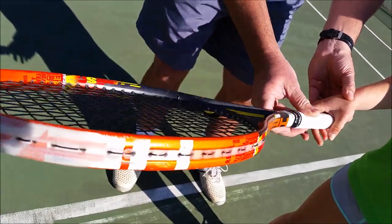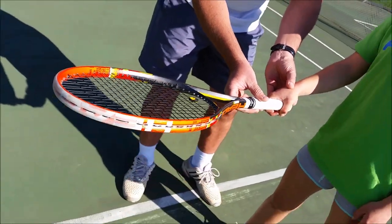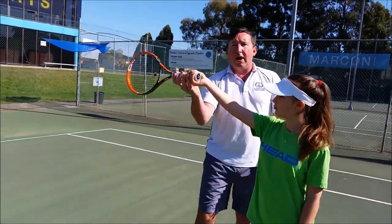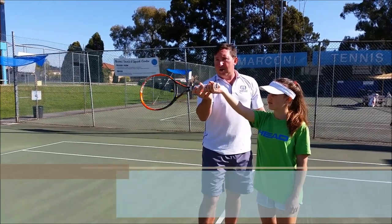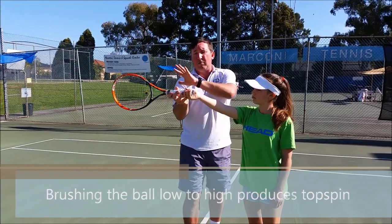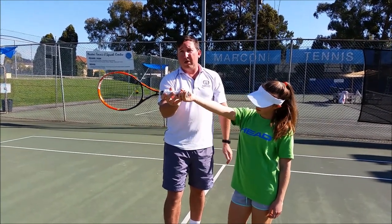So let's have a look at why it's important to have a semi-western grip. In modern tennis they hit the ball very aggressively from up high with topspin. With a semi-western grip it allows the flexibility in the wrist to go from low to high on a ball, especially up high. From an attacking point of view the semi-western or western type grips are perfect.